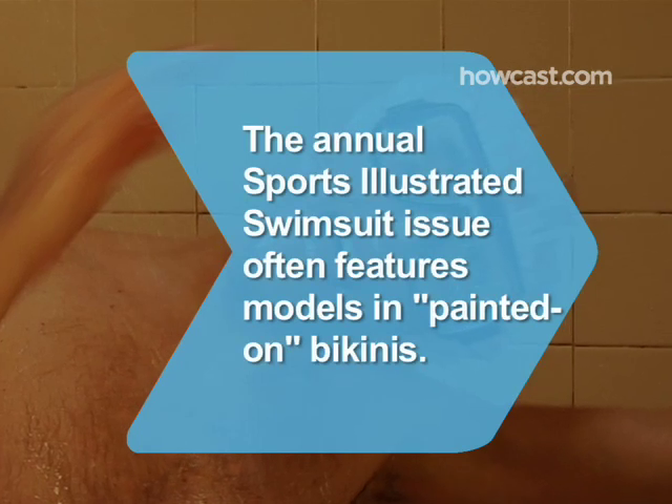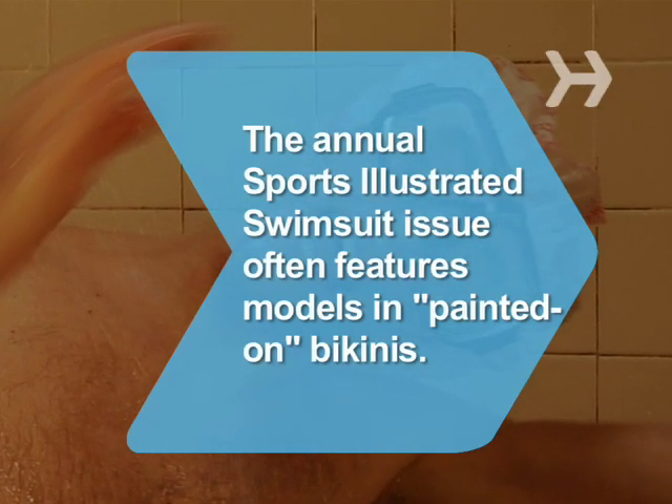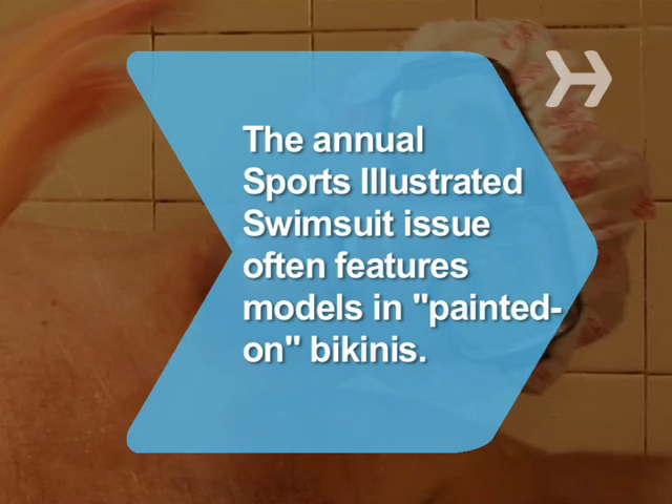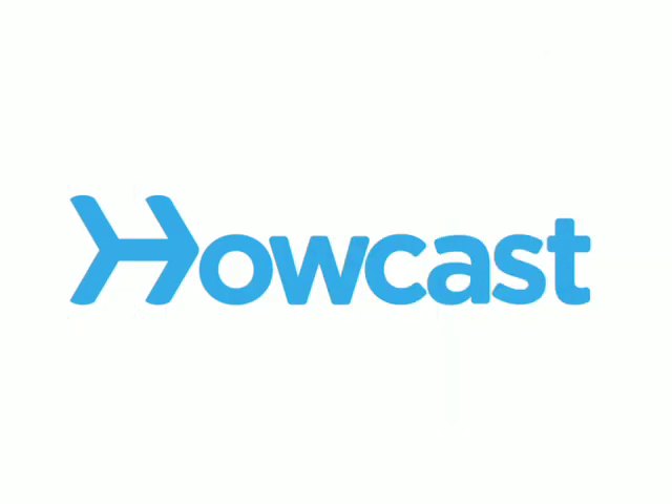Did you know Sports Illustrated's famous swimwear issue features models wearing nothing but painted-on swimsuits?